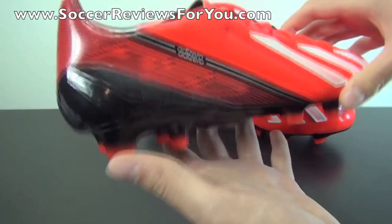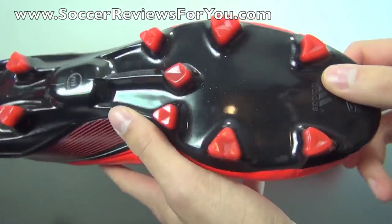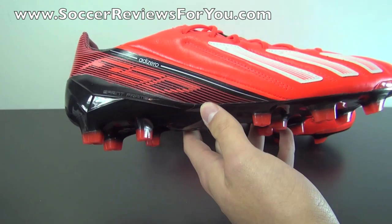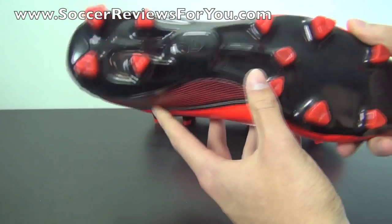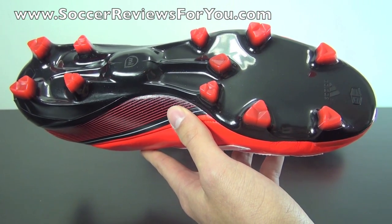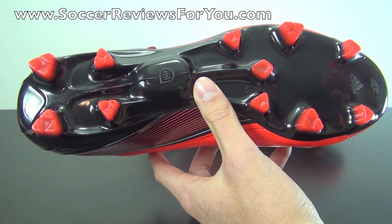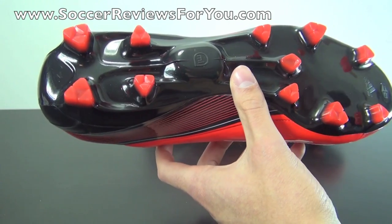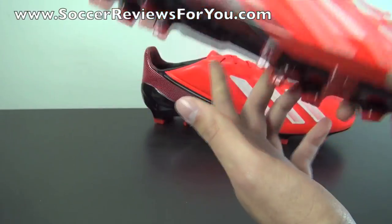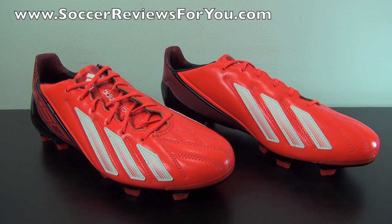Like all the AdiZeros, it does feature the sprint frame construction, which makes up this external heel counter as well as the sole plate itself — it's what makes the shoe so lightweight. In this particular colorway, it is all black with a little bit of sparkle to it. The studs themselves are that same infrared orange color, with the same triangular stud pattern we've seen on all the AdiZeros, providing a good combination of grip and maneuverability when planted — great for firm natural grass surfaces. The shoe is also MyCoach compatible, so you can slot the chip in and track your stats on the go.